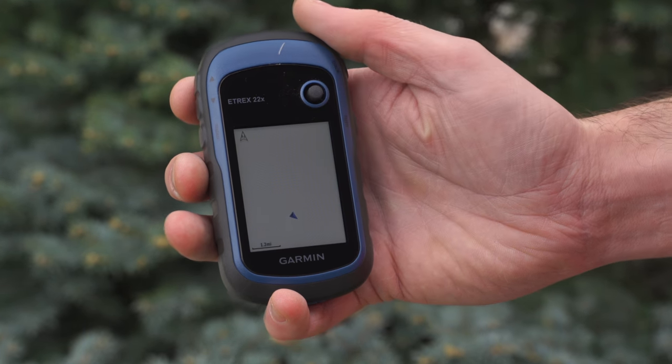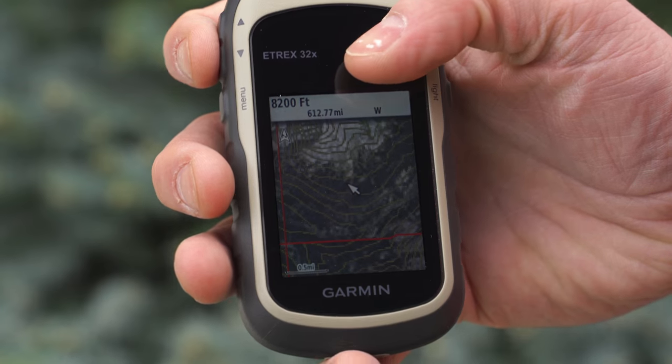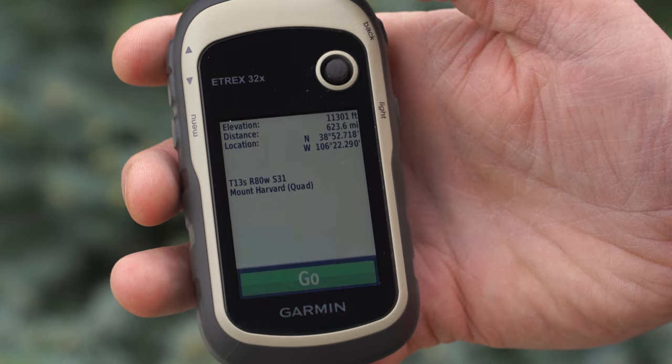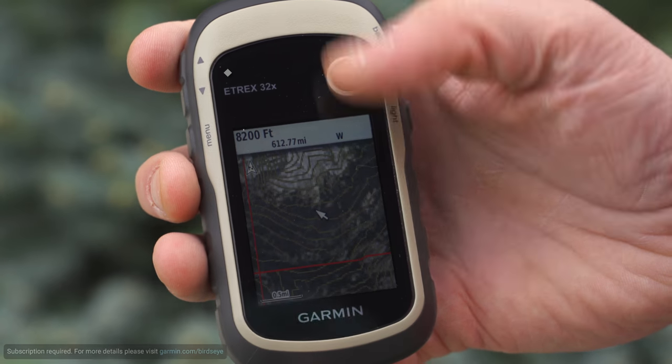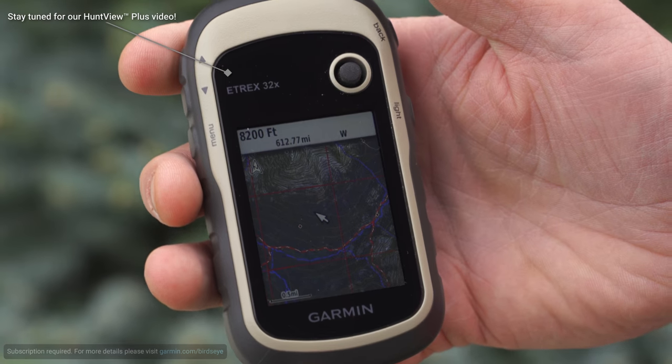Lest we forget thousands of searchable points of interest, ranging from campgrounds and scenic lookouts to shops, restaurants, and other accommodations. And for a true representation of your surroundings, the 22X and 32X are compatible with bird's eye satellite imagery, integrating with the mapping already found on these handhelds.